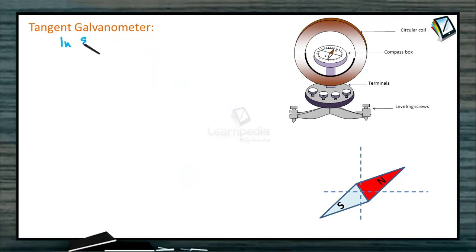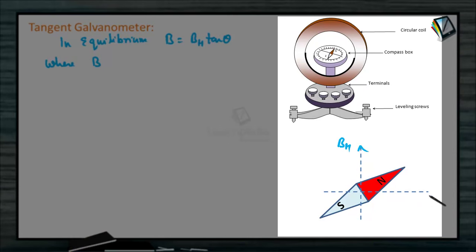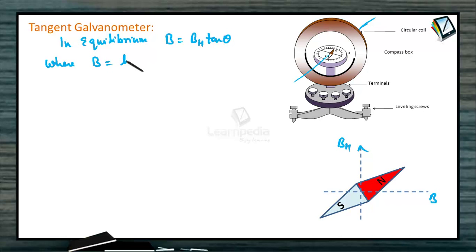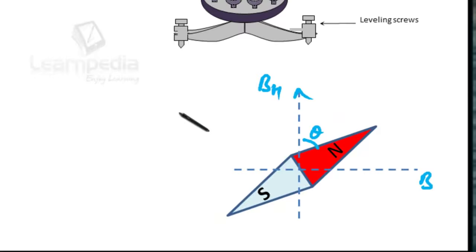Due to these two fields, the magnetic needle will come to rest at an angle theta. In equilibrium, B equals BH tan theta — this is the tangent law in magnetism — where B is the magnetic field due to the current-carrying coil at the center. That magnetic field at the axis of the coil equals mu naught times N times I divided by 2R, where N is the number of turns, R is the radius, I is the current, and theta is the angle made by the needle from the direction of BH in equilibrium.